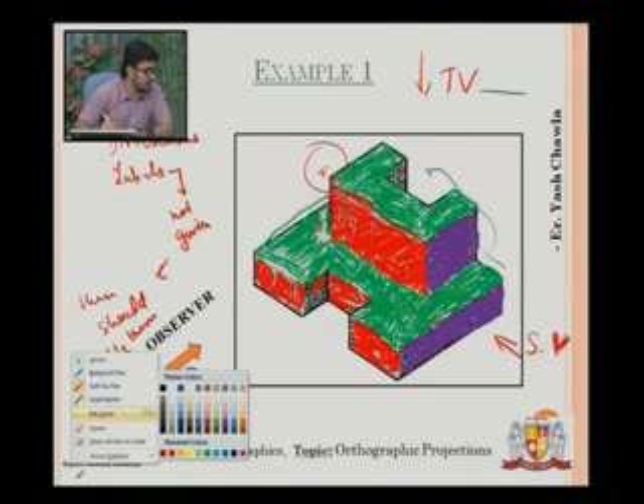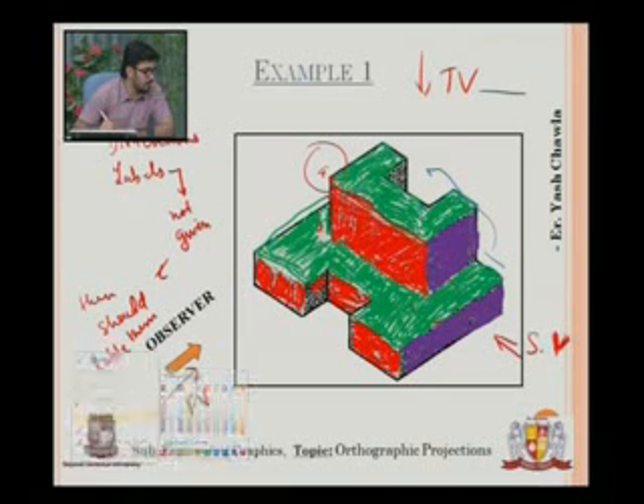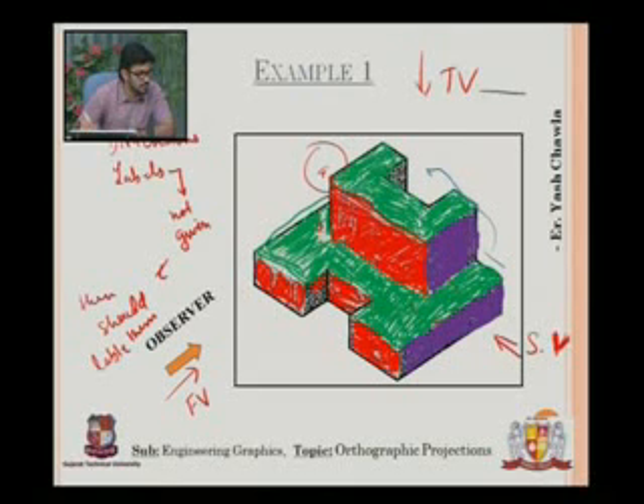There is one very important thing to remember: I am marking it with red now. There are hidden surfaces — there will be a line which is actually hidden, so this hidden line will be shown here. And the same thing applies: another hidden line will be shown here. You will see this in the next slide.